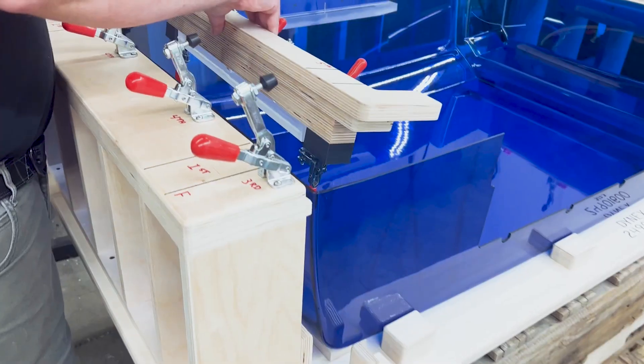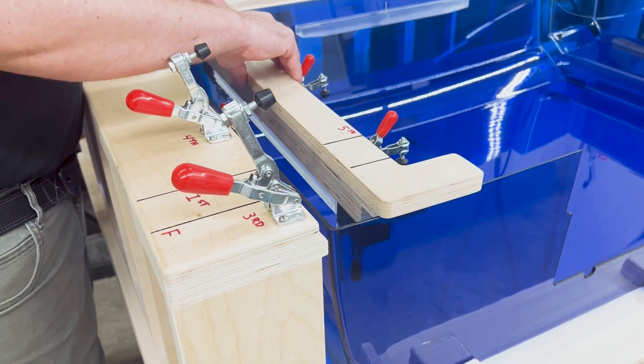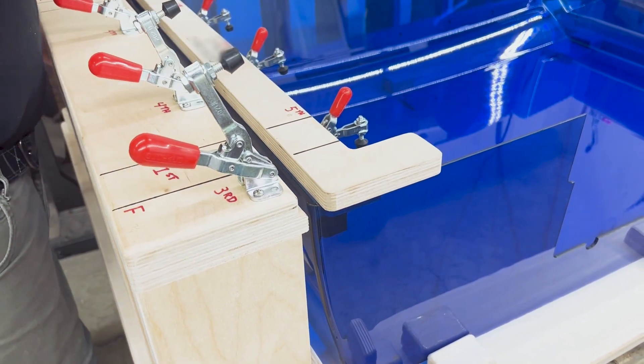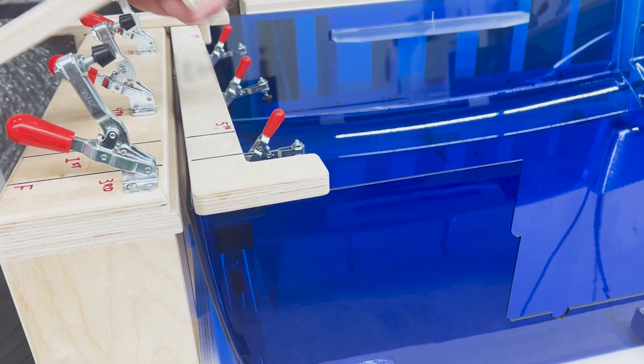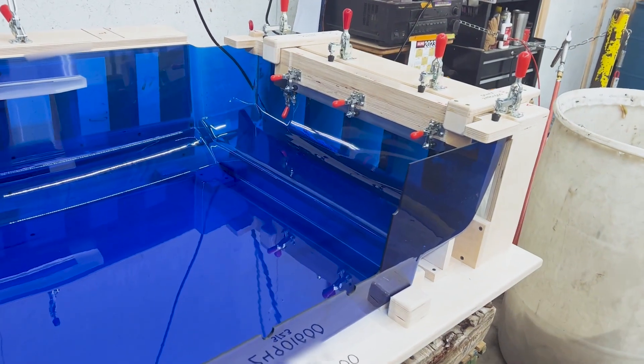Once the part is fully machined, we transfer it to the assembly fixture. Here we assemble the three cast acrylic mounting blocks that were machined on the three-axis machining centers. These mounting blocks are manually adhered to the cover using an acrylic adhesive.